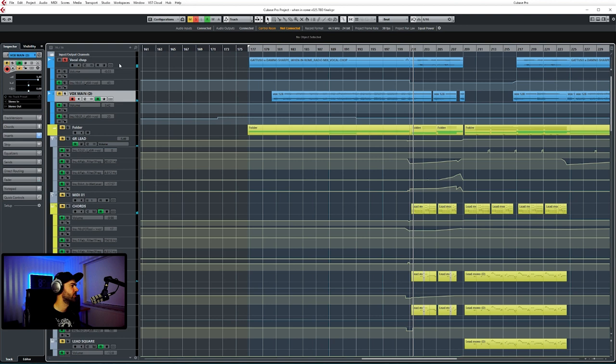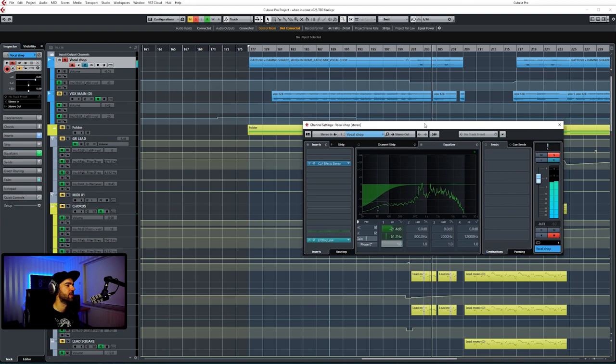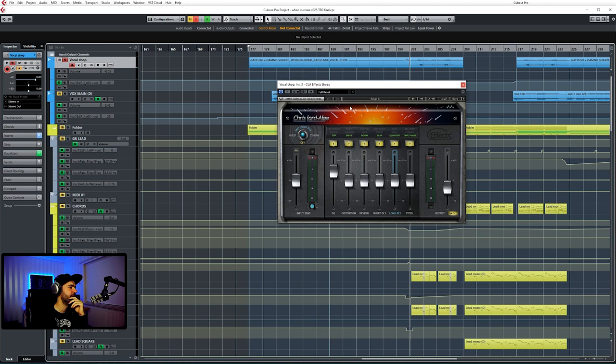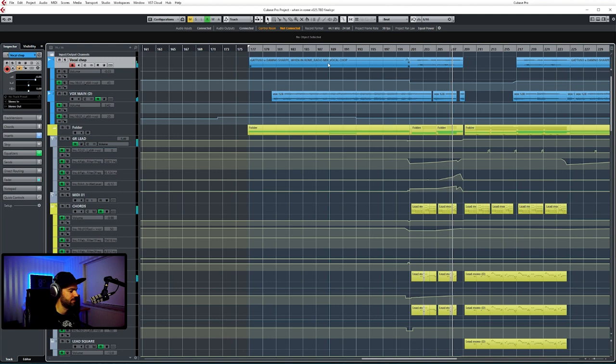These vocal chops were also already in the original, but I edited them — at least I put this effect over it. CLA Effects — I use this a lot. It's great to get like a speakerphone effect or a little bit of grit if you want to bring that to it. So without it, it sounds like this... and with it. Gives it a little bit of extra grit, basically.